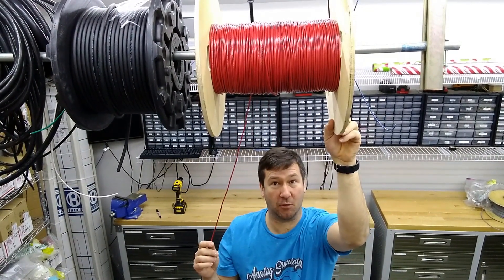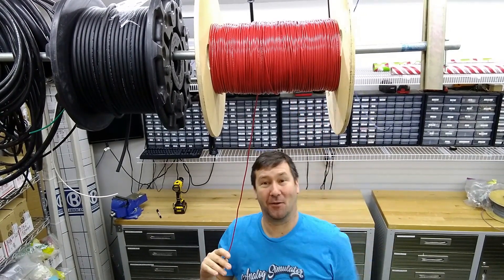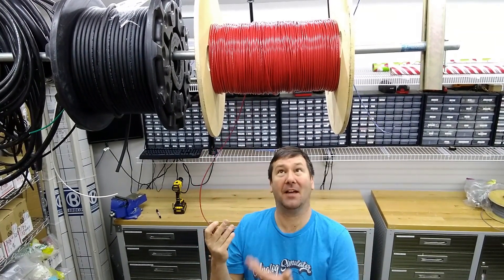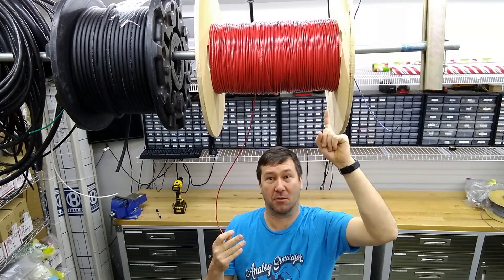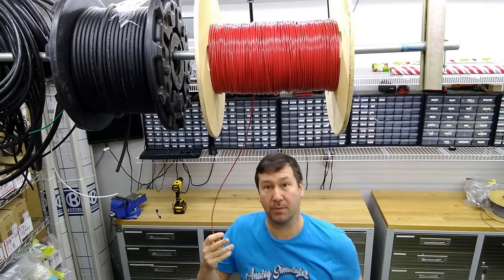I've had this one spool of wire hanging around for a while now. The company I buy wire from shipped this 500-foot order of wire in on this 5,000-foot spool — maybe a 2,500-foot spool — but you get the point. I haven't been able to use this wire because it won't fit where we normally hang our wire. It looks like it hangs fine, but this is where our shielded cable and our actual big wire goes.